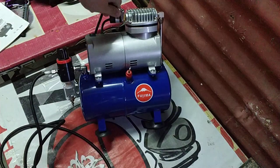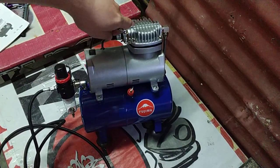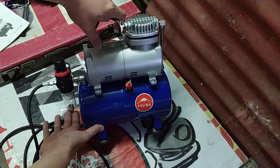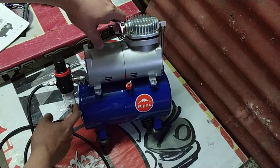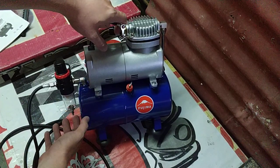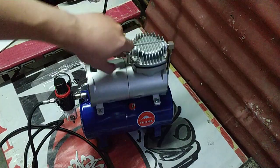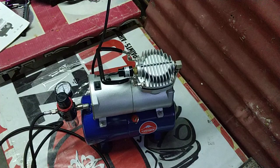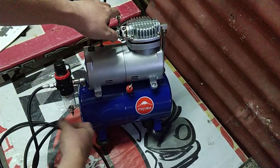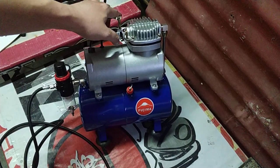Yung drain valve sa ilalim, siguro mga once a month pwede nyo syang i-drain. Pero every after session, dito nyo pa singawin yung hangin — napo-push up yan. Kasi mag-moisture dito sa filter. So pag ganon, dito nyo palisungin yung hangin para lalabas yung moisture sa loob. Pangat kasi may maiwan na moisture sa loob, lalo na rin sa tanke — mga ngalawang yun, yung glove ng tanke yun, magdi-detoriorate yun.